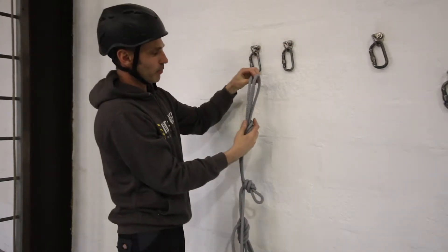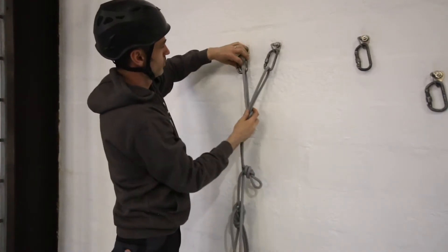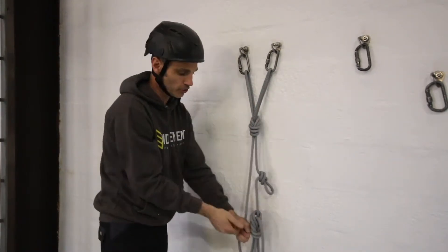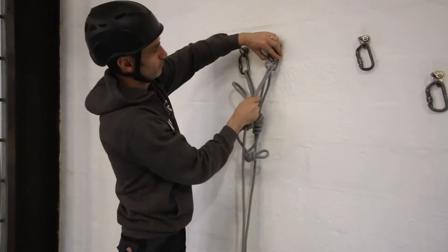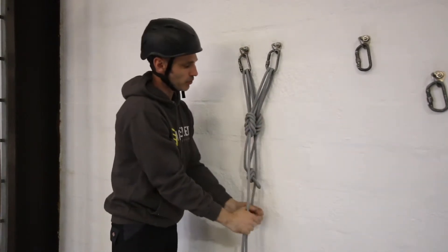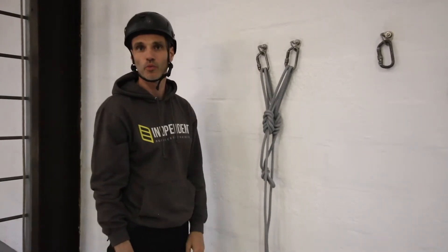I'm going to clip one ear into one anchor and one ear into the other, so when you're hanging off one of those ropes the load is shared evenly between the two. I then need to clip the second one in — same again, make sure you're screwing your gates up — and that will give you bunny ears with a Y-hang, which equalizes the load on both.